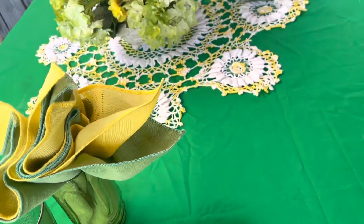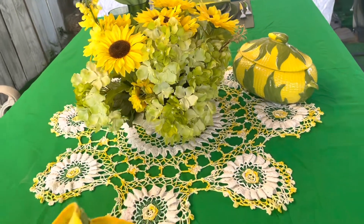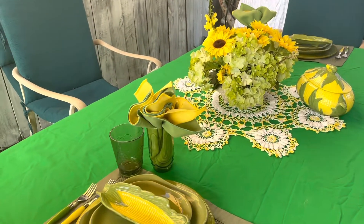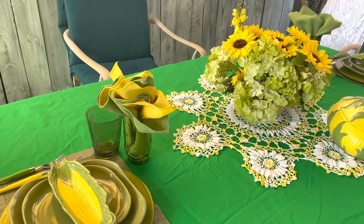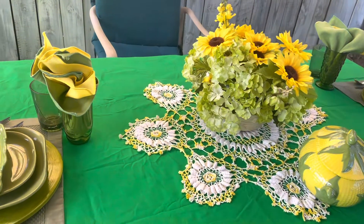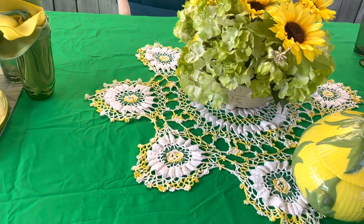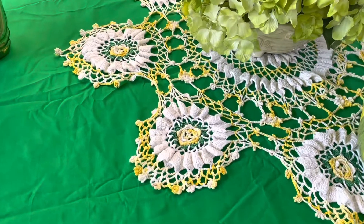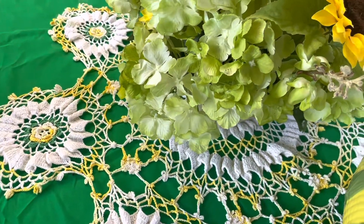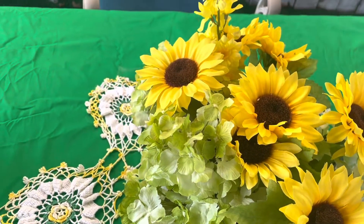So I was going to do a big table setting and I decided not to — it's too many things we can take back in and out. So this is the table. Please don't forget to check the host and co-host's channels out — I will have all of the information in the description box below. And right here I added this beautiful bunting, and as you can see it is green, yellow, and white, so I think it was perfect for out here. And look at the beautiful hydrangeas and sunflowers.